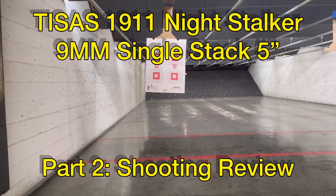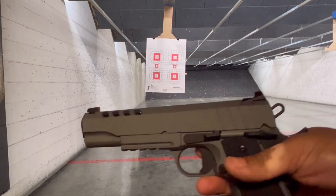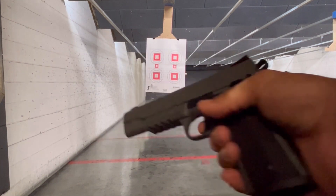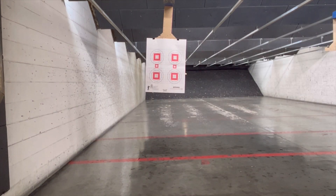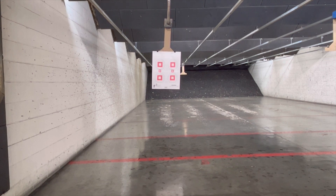All right guys, we're here at the range. I'm going to do the shooting review of the T-Sauce Night Stalker 1911, nine millimeter. We're going to start off with the first mag right out of the box — has not been shot yet. We got a nine-round mag. We're about to go first mag out of the box. I like to do seven yards, 20-21 feet, and we're going for the bottom left corner. Let me go ahead and zoom in a little bit.